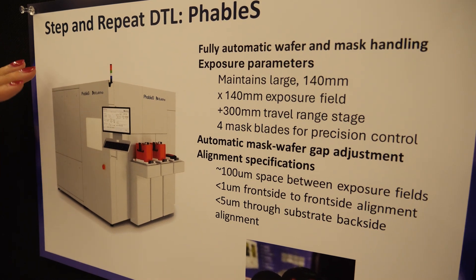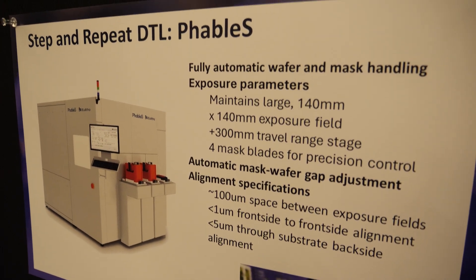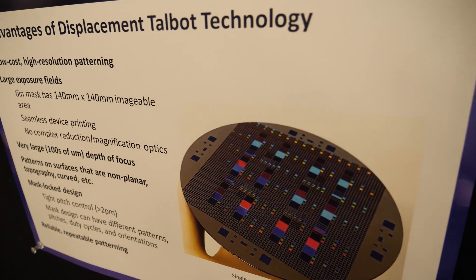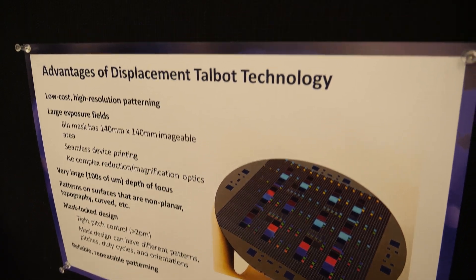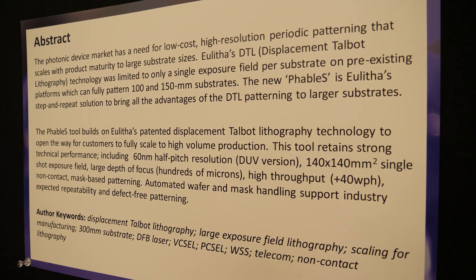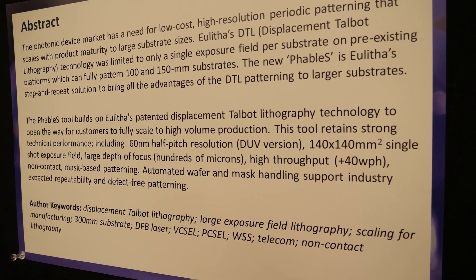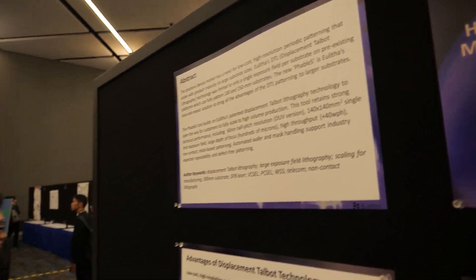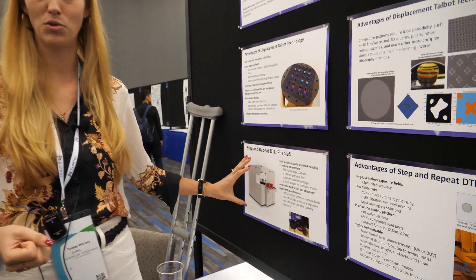It contains all of the advantages of our other DTL-based systems such as the low cost, high resolution, large exposure fields, the large depth of focus, and our very tight mask-lock design process. It takes all of that where our previous tools have done that as a single-shot exposure, which works great for 4-inch, 6-inch, and 8-inch wafers. But it doesn't work so great for 12-inch wafers. And so this is where our brand-new tool comes in.